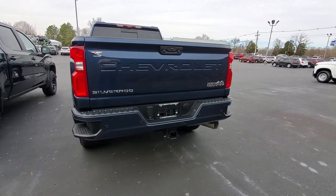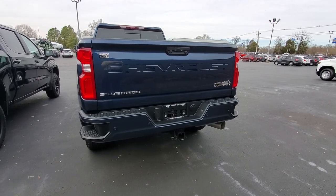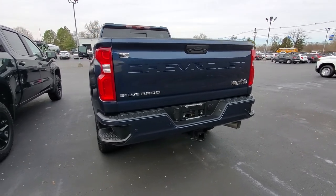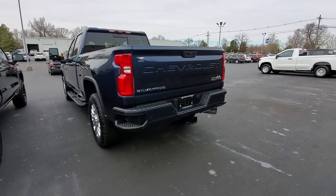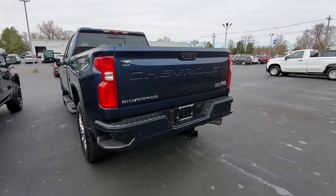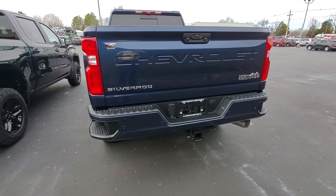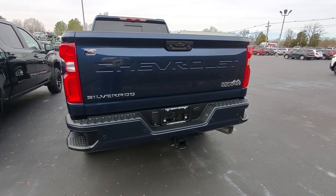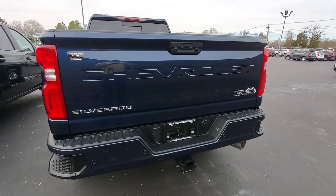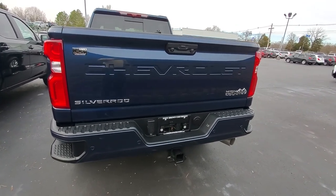Your Bowtie Guy here with another video. I have a 2020 Chevrolet Silverado HD 2500. I wanted to bring you a quick video talking about this power up-and-down tailgate. There are a couple different ways you can use this, and I want to go over the different options to open and close it — in case you ever have an issue, a question about this feature, or you're considering purchasing one.